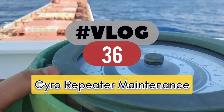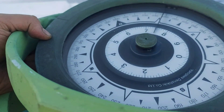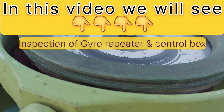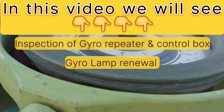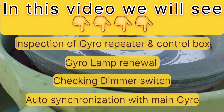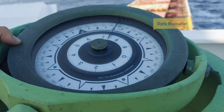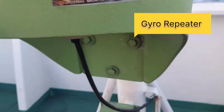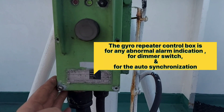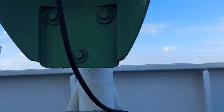Hello everyone, once again welcome back to my YouTube channel. Today's video is all about gyro repeater maintenance. Last night there was a heavy rain and we found out the repeater lamps are fused and we suspect moisture inside the repeater. So for preventing further damage to the gyro repeater and the main repeater, I am going to dismantle the whole gyro repeater unit and the control box for inspection and maintenance. In this video we will see the dimmer switch function and the lamp renewal. So let's begin.